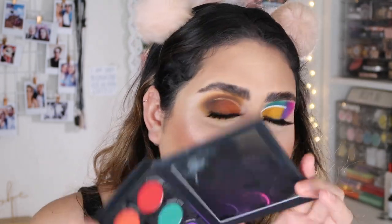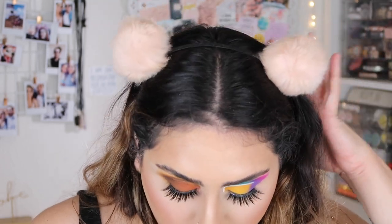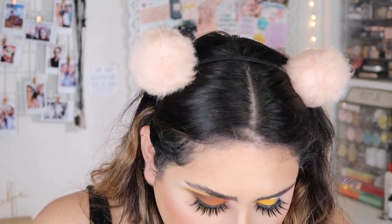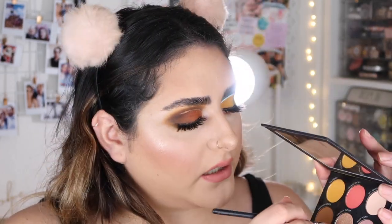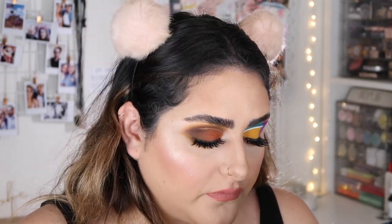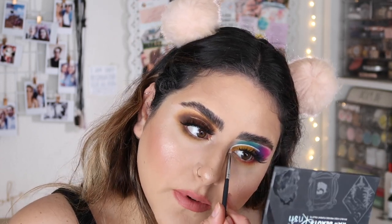We're going to move on to the colorful side. I want to bring that orange — this one right here — slowly bringing it into the inner corner with the Beauty Creations brush. Then I'm going to take the shade 'Dandelion,' which is the yellow one, and blend that into my orange. Next, I'll take 'Golden Ticket,' which is right in the middle, and apply that in my inner corner. Then cleaning that same brush, I'll take 'Cafe Disco,' which is this one in the middle, and apply that in my inner corner.